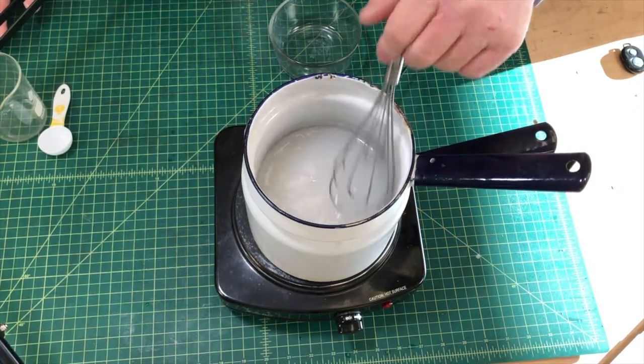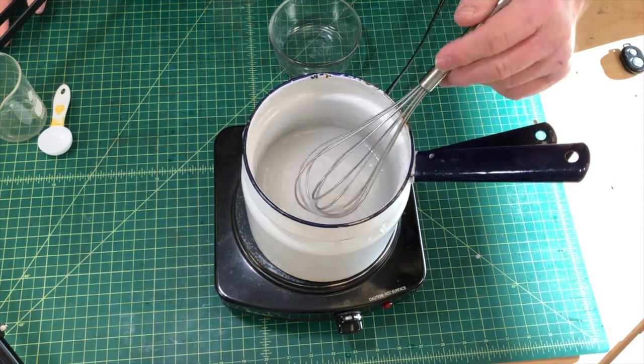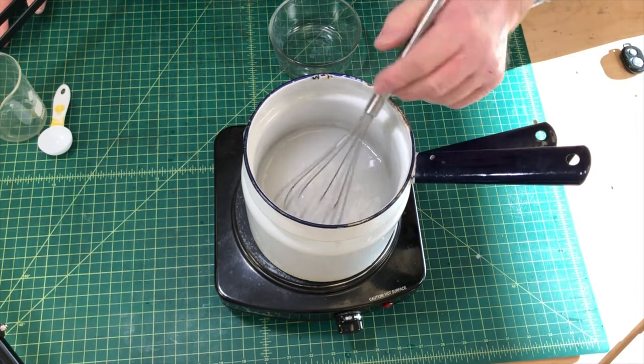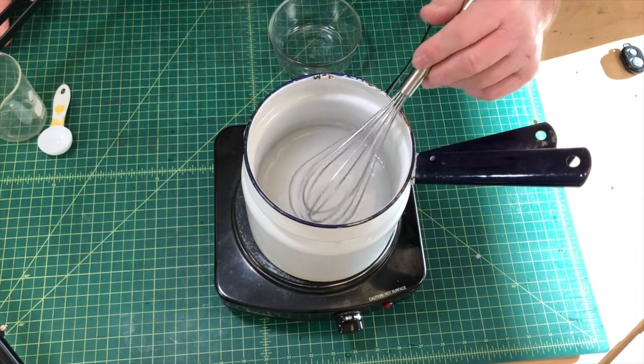Okay, I think I'm about there — either that or I'm just getting impatient. But I think it's pretty good. It's cooked down and it's much thicker. I think I'm ready to go.